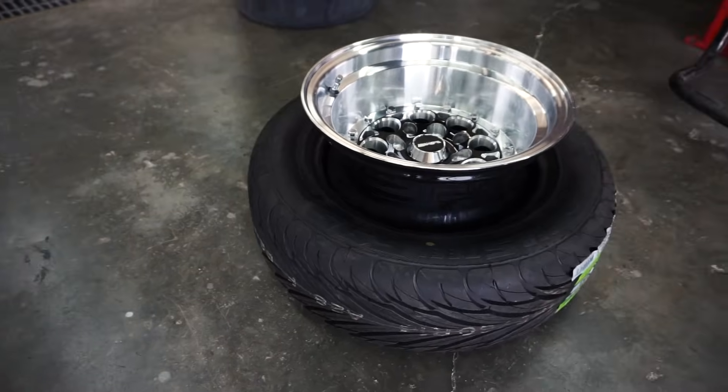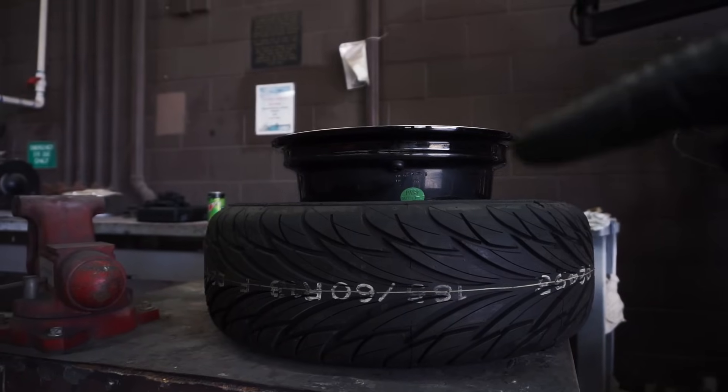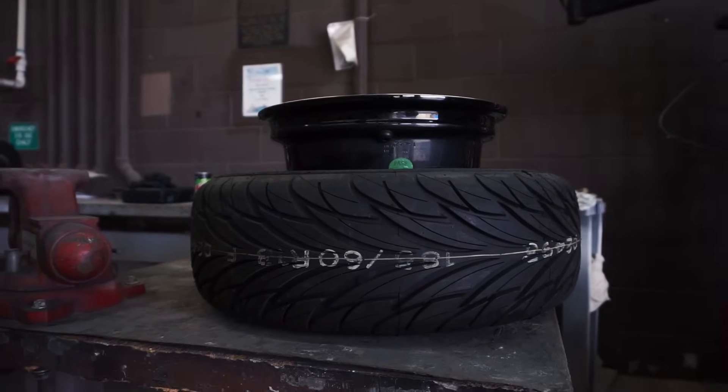Here I have a 185/60R13 tire that I'm going to try and stretch over a 13x10 wheel. See how much of a gap I have to cover? That's almost like one and a half to two inches on each side. It's crazy.